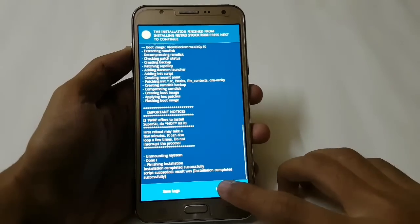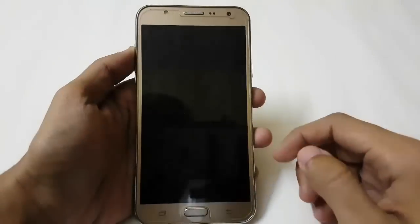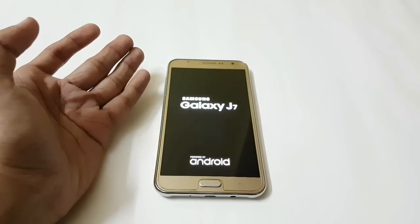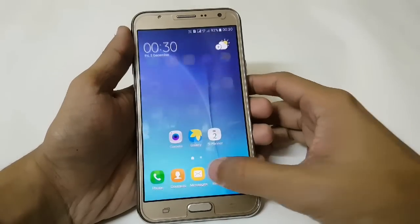Installation is now completed. Click on Next, and if you want to reboot your device, just click Next again — it will automatically reboot. It will take around 10 minutes. I am just skipping that part. Here we are now with Nitro Stock version 2.